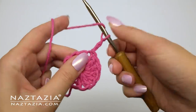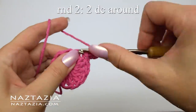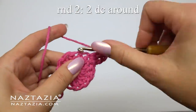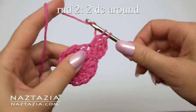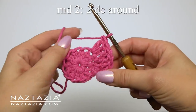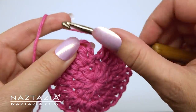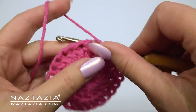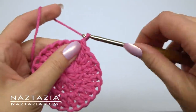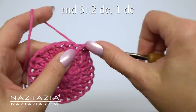Chain two to begin the next round. For round two, the pattern is two double crochet stitches in each stitch around. At the end of this round you'll have 24 double crochet stitches. Ignore the chain two and slip stitch into the top of the first double crochet stitch of this round. This chain two and skipping method helps prevent the gap that oftentimes occurs at the beginning of double crochet in the round stitches.